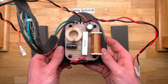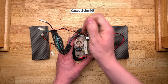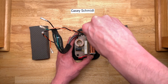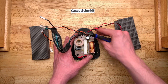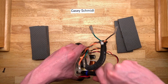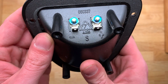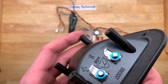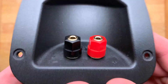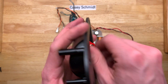And the part everyone's waiting for — the crossover. I haven't reviewed any information from when I had this apart the first time, so let's just say we're going to learn this one together. Here's the terminal cup — ABS, pretty cheap. Ferrous metal for the spade connectors and terminal blocks, but these are half-decent five-way binding posts. I've never had a problem with them.